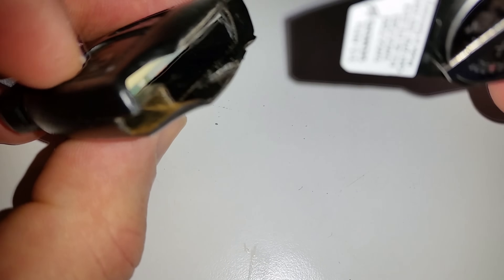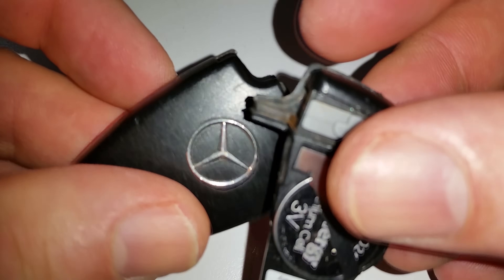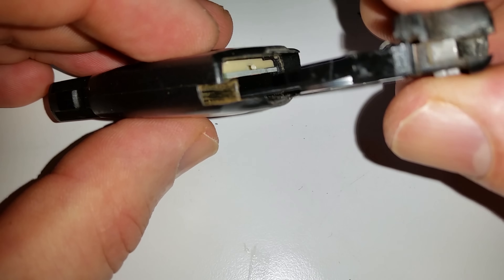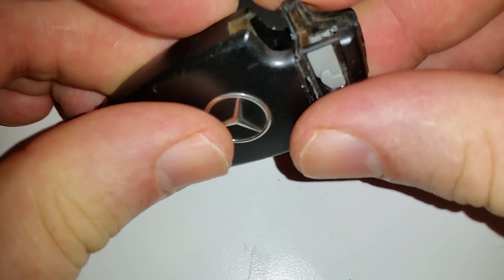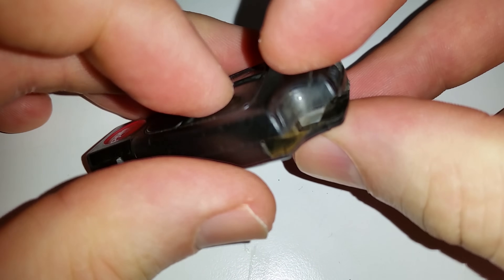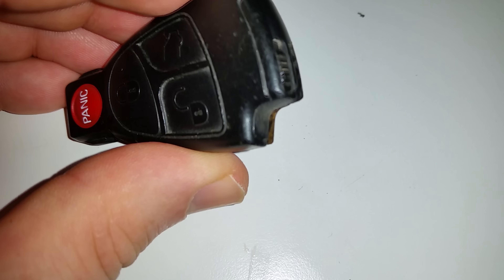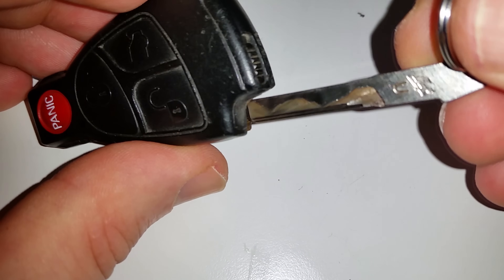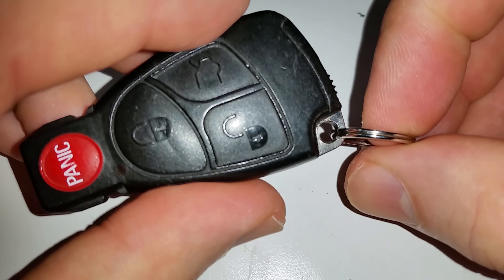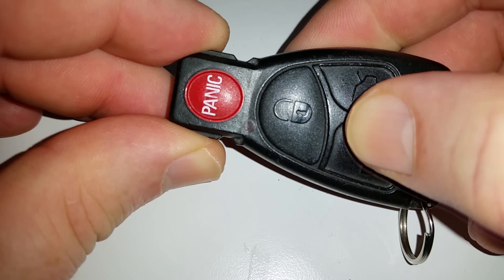This is going to hold it in place. The way it goes in, of course, is in that manner. You're just going to put this in here like such — it just presses or slides right into place. Then put your key fob back in there and put your key back in the key fob. And we should get a light here when we press these buttons — there it is.